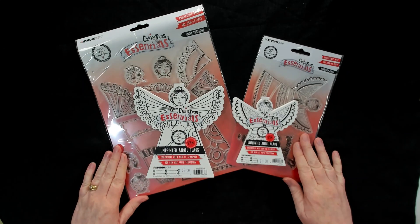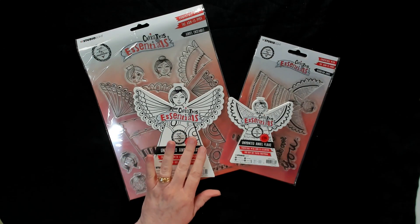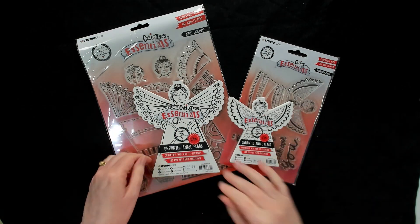Here are these most gorgeous Christmas Essentials. I believe this is the first time Marlene's done a Christmas Essentials range. There are two different die cuts and two different stamp sets.